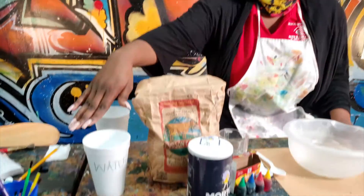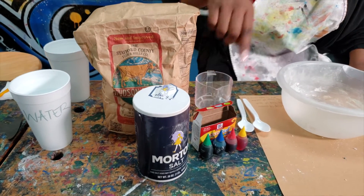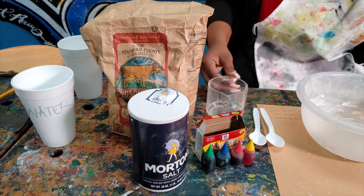We have water, salt, flour, food coloring, spoons, and a measuring cup.